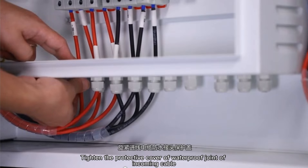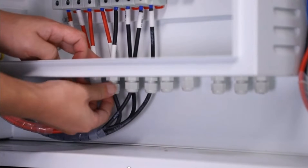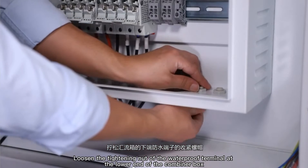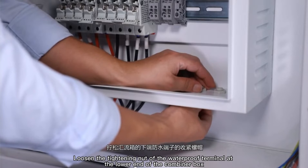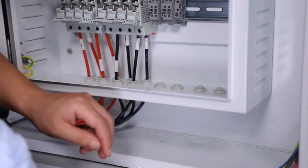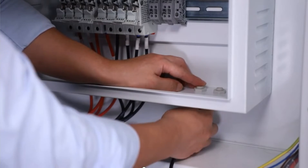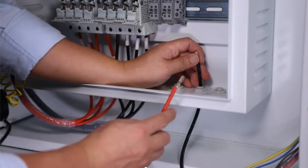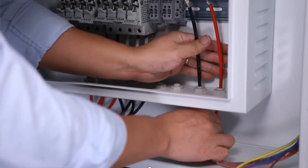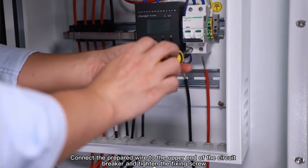Tighten the protected cover of the waterproof joint of the incoming cable. Loosen the tightening atop the waterproof terminal at the lower end of the combiner box. Pass the positive and negative photovoltaic cables through the waterproof terminal. Connect the wire to the upper end of the circuit breaker and tighten the fixing screw.